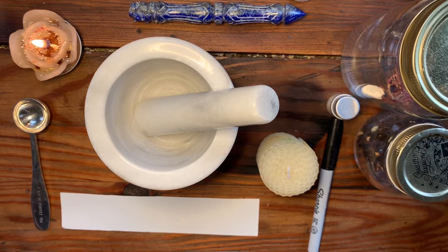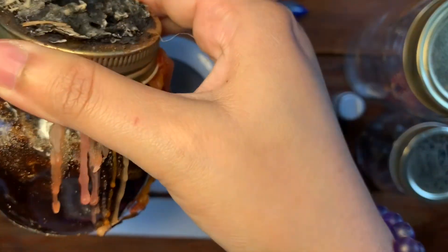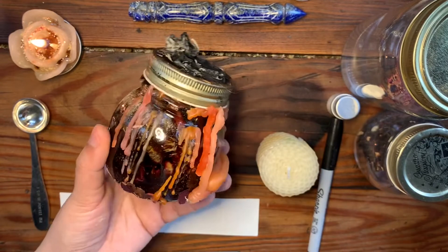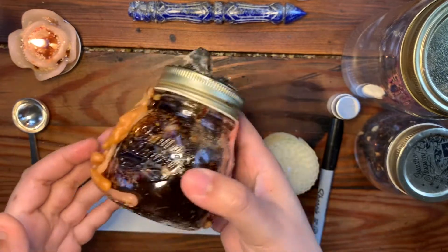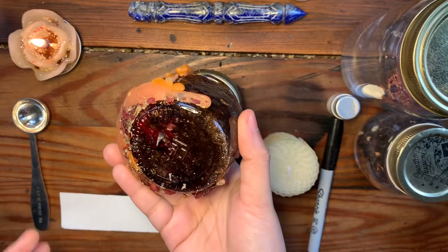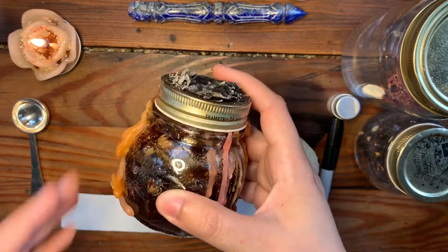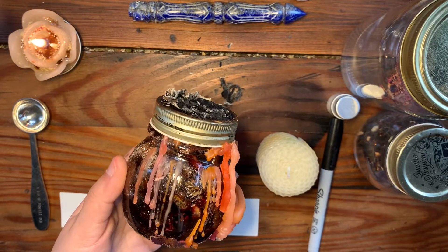Welcome back to the channel. Today we're going to be doing a really quick video. I'm going to show you guys how to fuel and feed your honey jar spells. This is a honey jar that I did a while back, and honey jar spells can be fed in different ways. This one I feed pretty regularly, at least two to three times a week. Honey jar spells are a long-term spell investment because you are investing in the spell for a longer time.